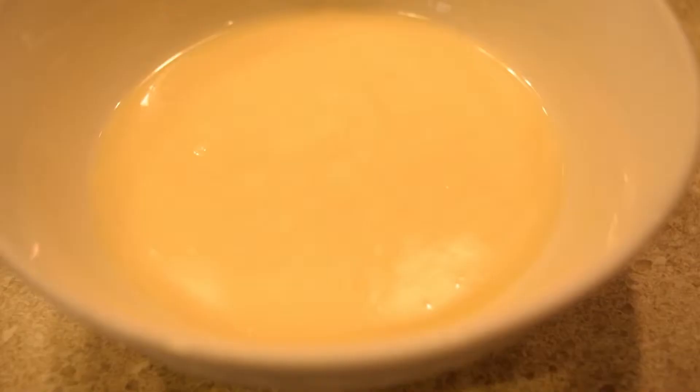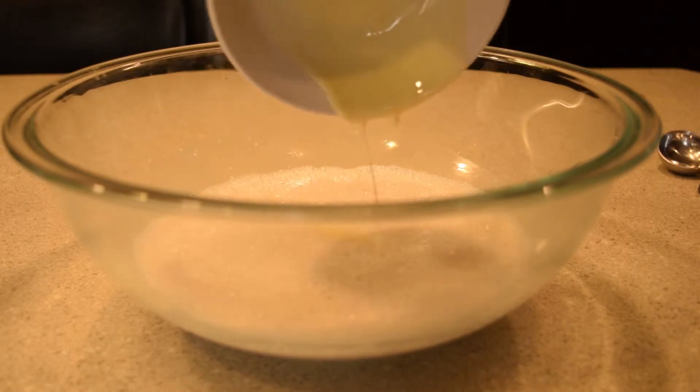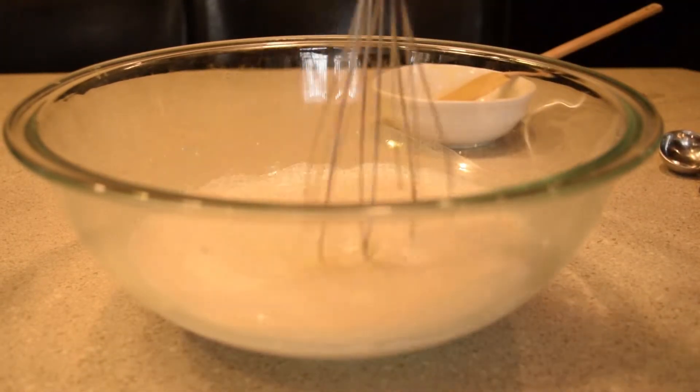Once your yeast has bloomed, melt your butter in the microwave for about 30 seconds and add it into your bowl. Stir it up, then add in your salt if using.